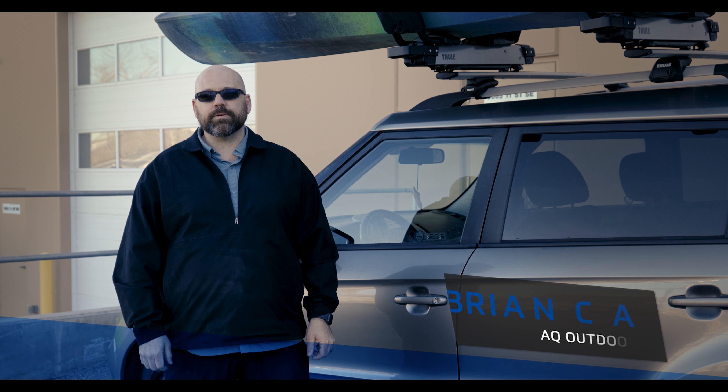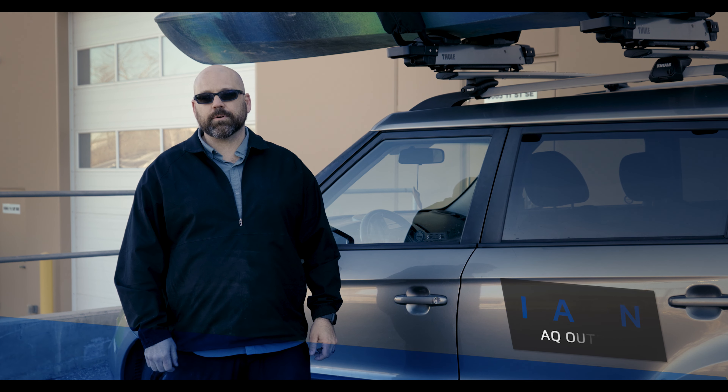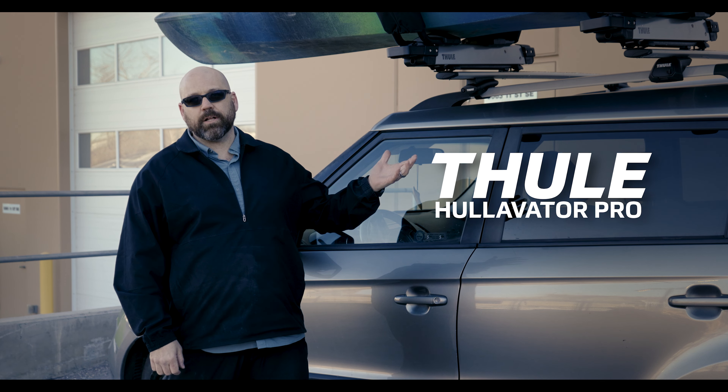Hi, this is Brian, the store manager of AQ Outdoors and Roof Racks Calgary. I've been a paddler and a roof rack installer for quite a while now. Today we're going to look at the Thule Hullivator.